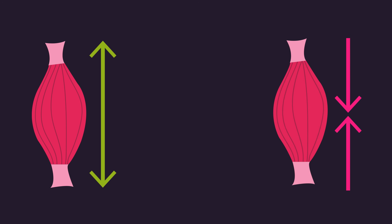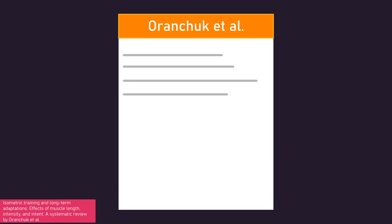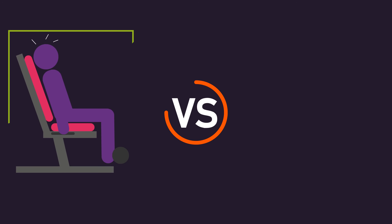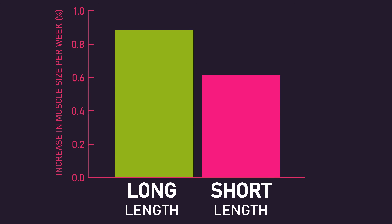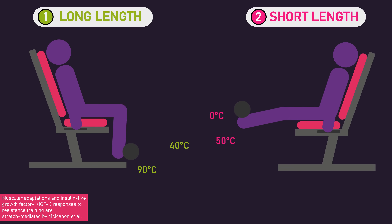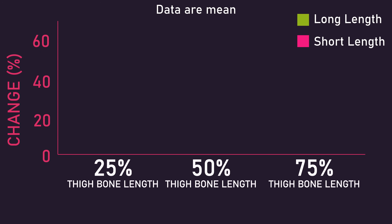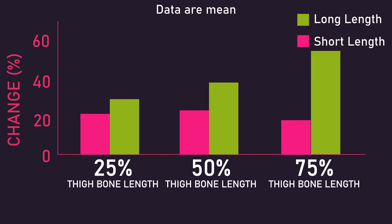There is also a fair bit of other evidence that training a muscle at a long length evokes more hypertrophy than short lengths. An analysis by Aranchuk and colleagues combined results from nine studies looking at isometric training at long versus short muscle lengths, finding hypertrophy was greater when training at long muscle lengths. Another study by McMahon and colleagues had a long length group train leg extensions from 90 to 40 degrees of knee flexion and a short length group from 50 to 0 degrees. Increases in vastus lateralis cross-sectional area at 25% and 50% of thigh bone length were not statistically different, but at 75% of thigh bone length increases were significantly greater for the long length group.